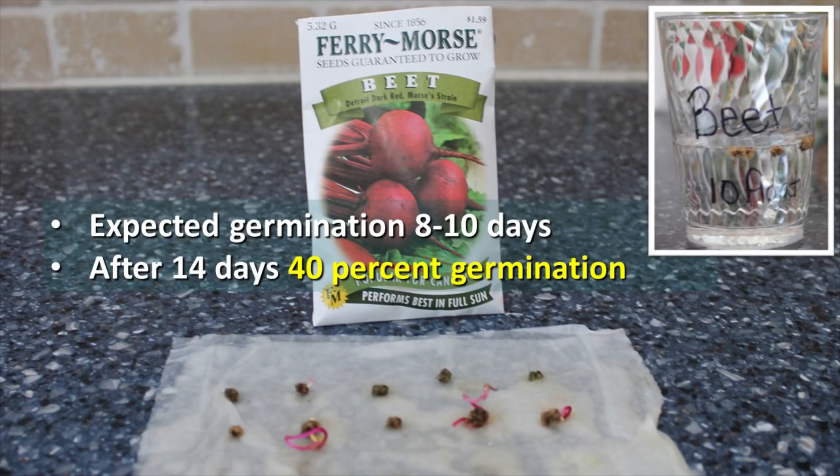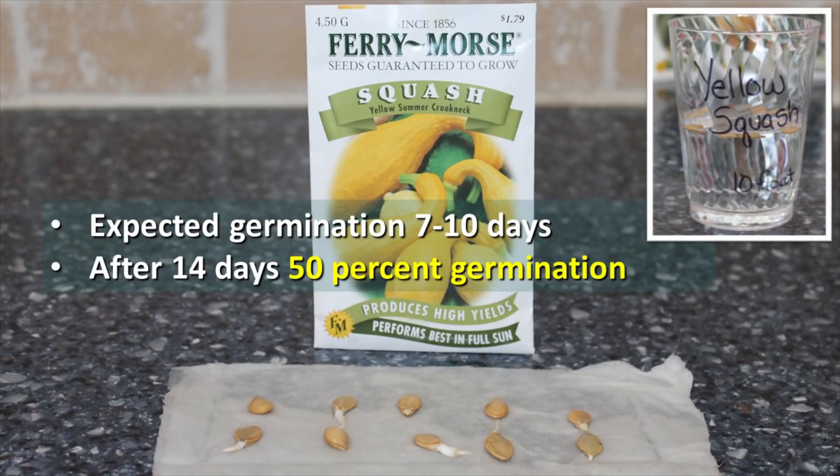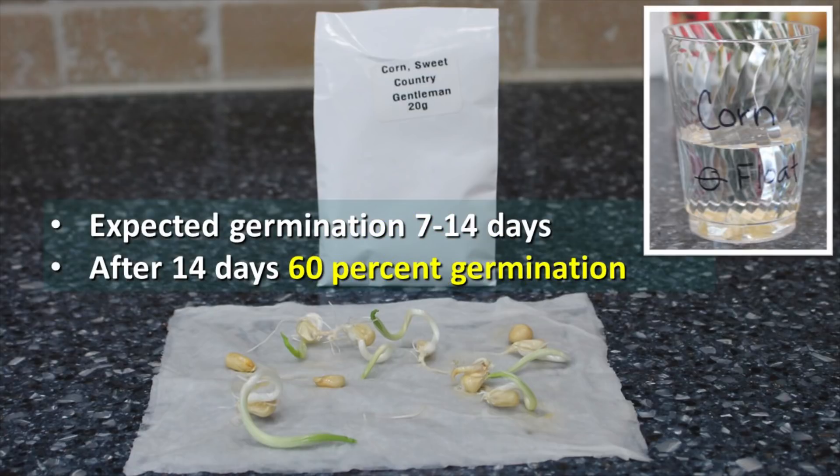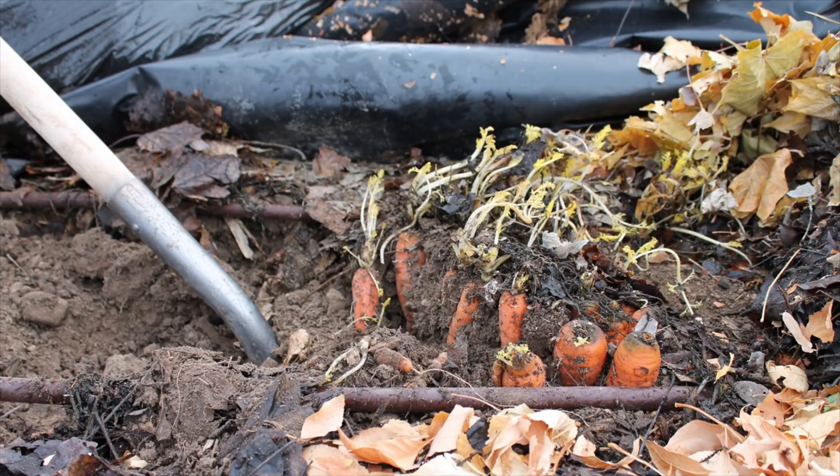On the paper towel test, our beets had a 40% germination rate, while the float test showed zero germination. The cucumbers showed about a 50% germination rate, and the float test showed a 90% germination rate. Our yellow Crookneck summer squash showed a 50% germination rate on the paper towel test, while the float test showed zero germination. The corn germinated fairly well — 60% on the paper towel test and 100% on the float test. The carrot showed a 70% germination rate on the paper towel test and about 60% on the float test, but we weren't able to get the carrot seeds to germinate at all in our garden bed.